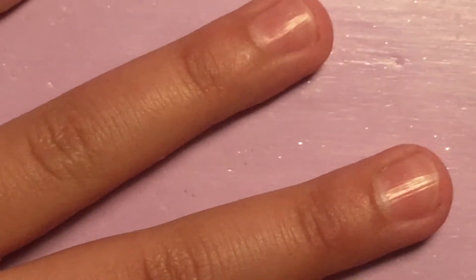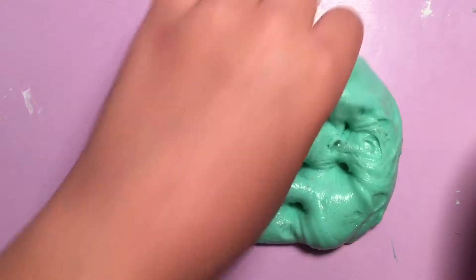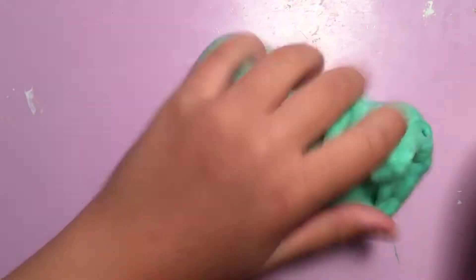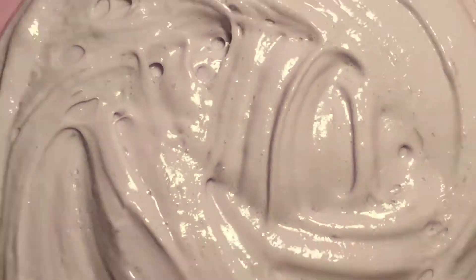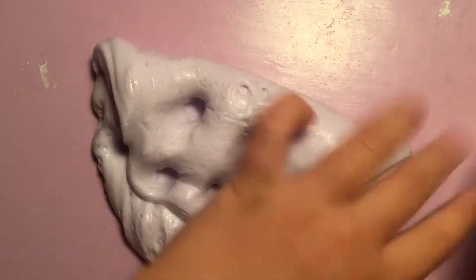Welcome to part two of my slime collection, May 2017! First we have this beautiful fluffy slime that I made yesterday, and I also have this beautiful butter slime that I made today, just before this video.